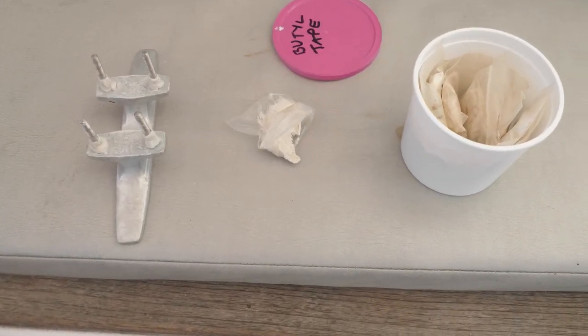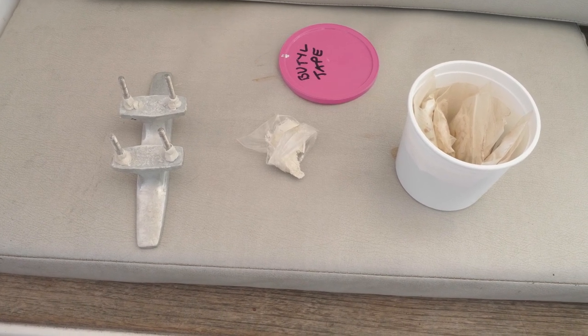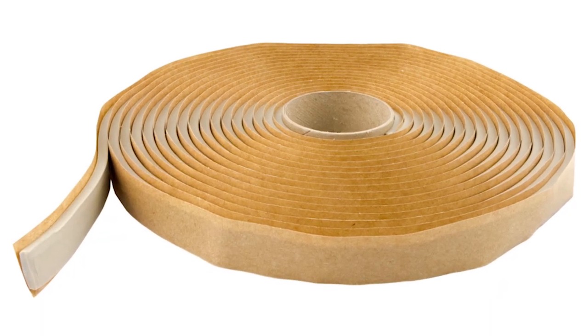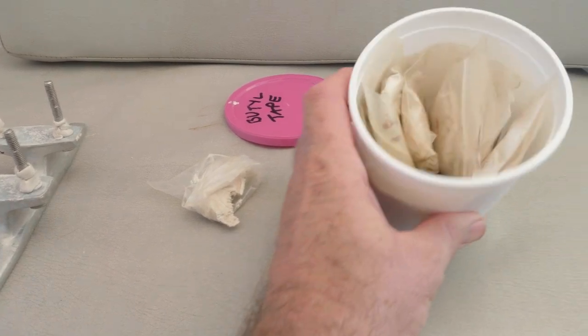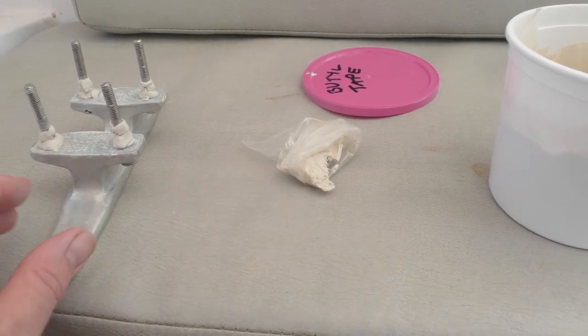Butyl Tape is quite often used to put flashing together on roofs. It's non-adhesive and it's very easy to work with. It comes in strips in great big rolls — all of this is the stuff I saved from the refit four years ago. It's kept very well; we kept it in little plastic bags so they were airtight and it's still usable.